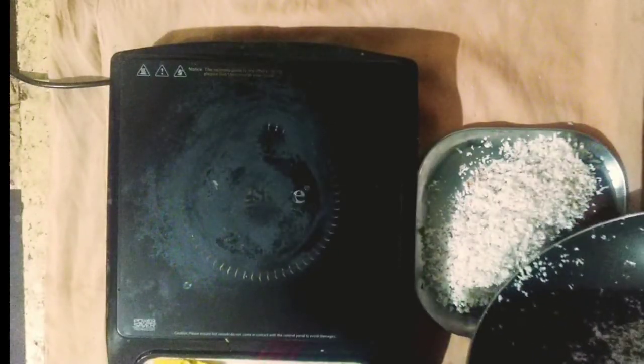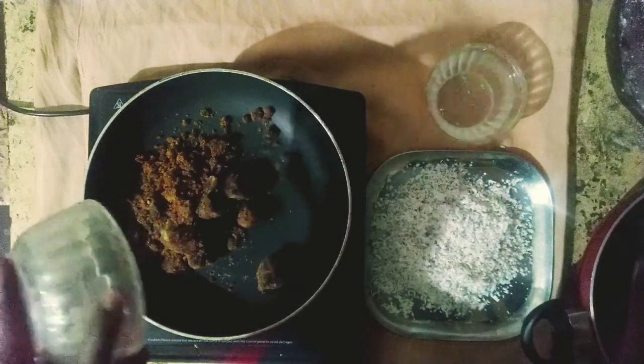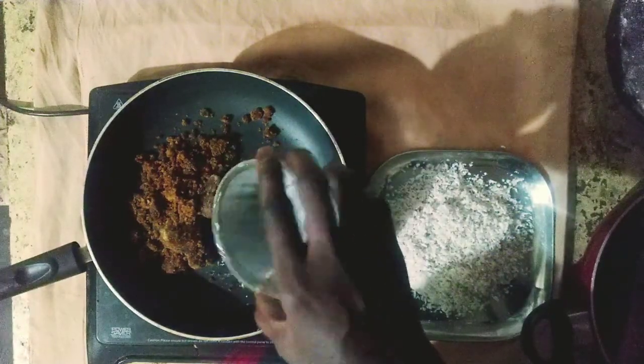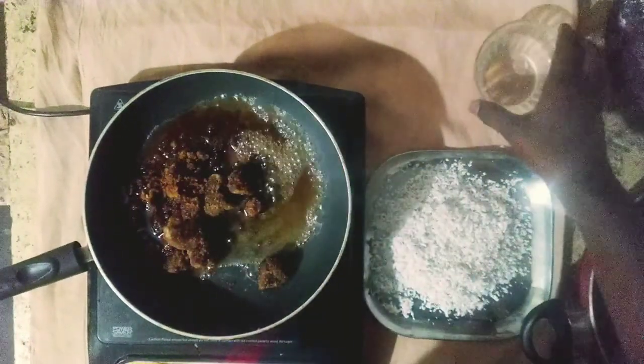If you have a cup of water, you can use a cup of water.